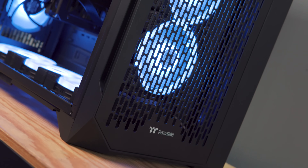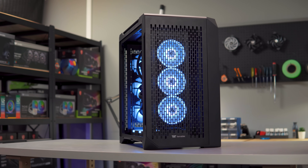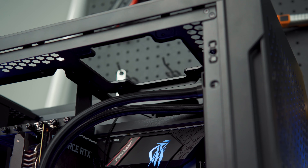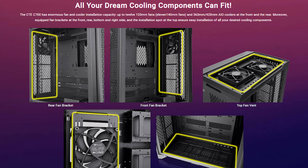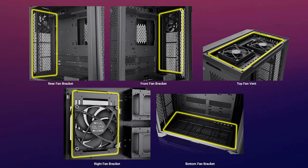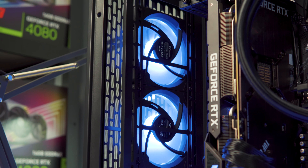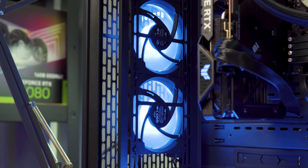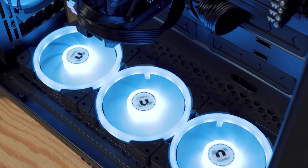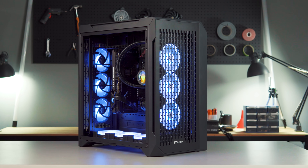For fan cooling, you get a lot of options. You can install up to two 200mm or three 140mm fans at the front, up to two 140mm fans at the top, and one 120mm or 140mm fan on the right side. You can also add up to three 140mm fans at the rear and three 120mm fans along the bottom — 12 total.